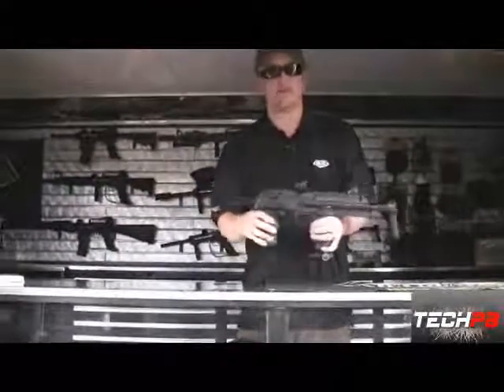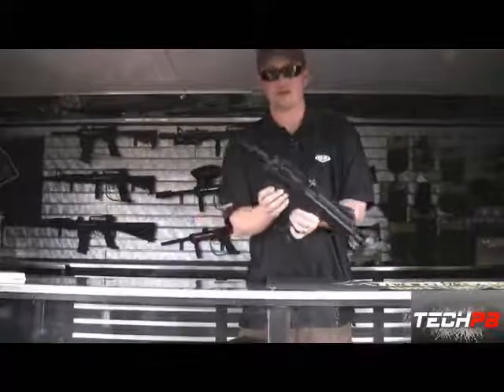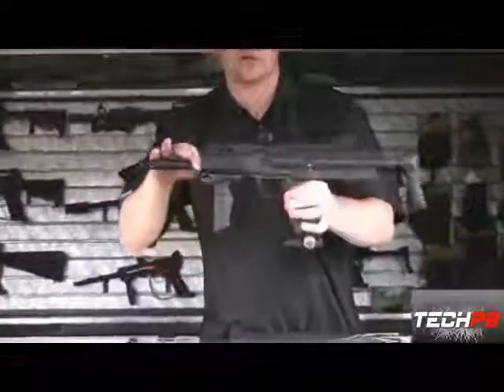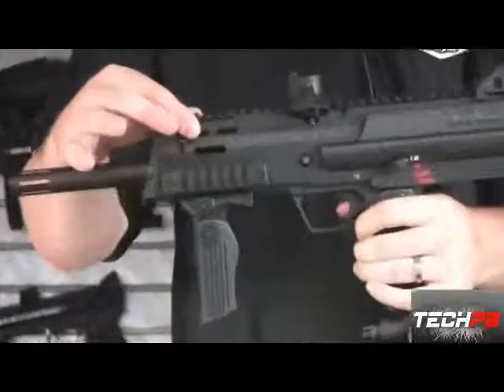As you'll see, we've got the folding front grip, which is also removable, so you can take it off if you have one you prefer. It's got the Picatinny rail mounted right here all over the marker, so any of your standard mil-spec Picatinny accessories will fit right on.